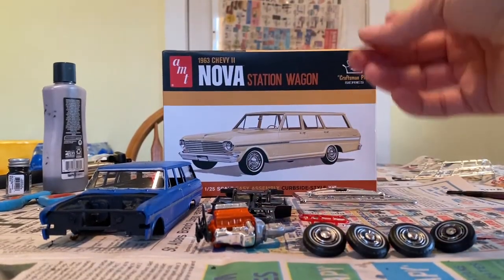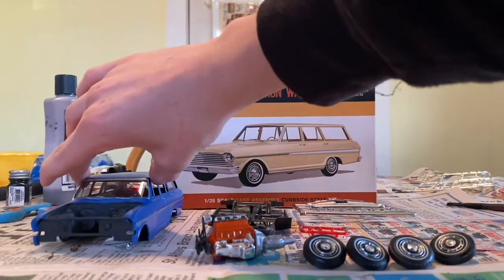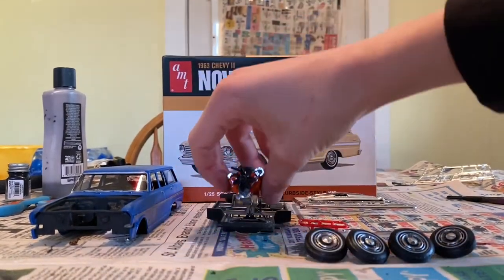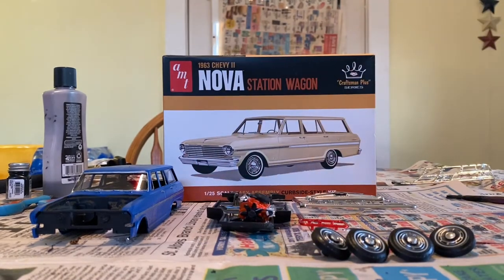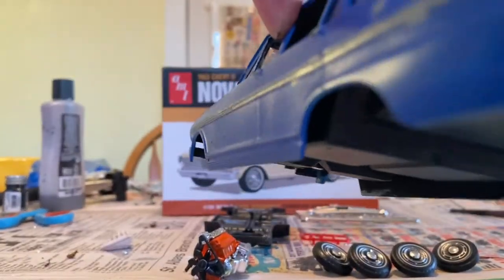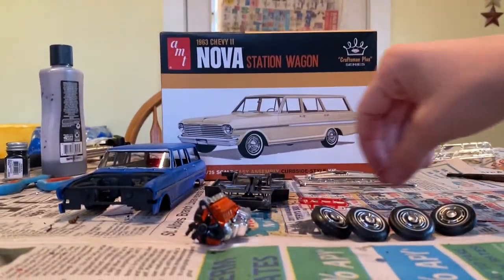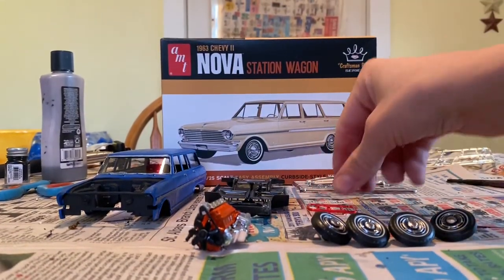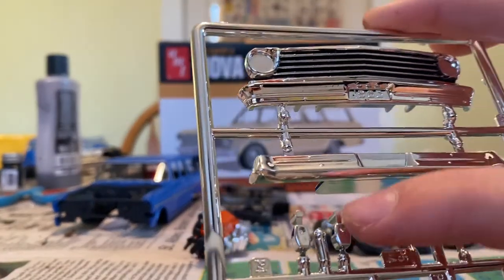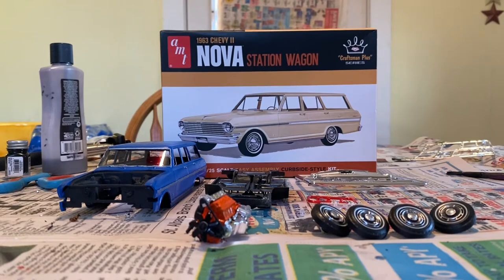Got the finished motor all put together, and after doing a bunch of test fitting I'm going to have to put the body onto the frame and then put the motor through — that's basically how I'll have to do it, because if it's on there I can't do anything. Got the interior in, the telephone and squirrel painted. Got the tail lights in, headlights onto the grill. Did a black wash and painted the tail lights and mirror.